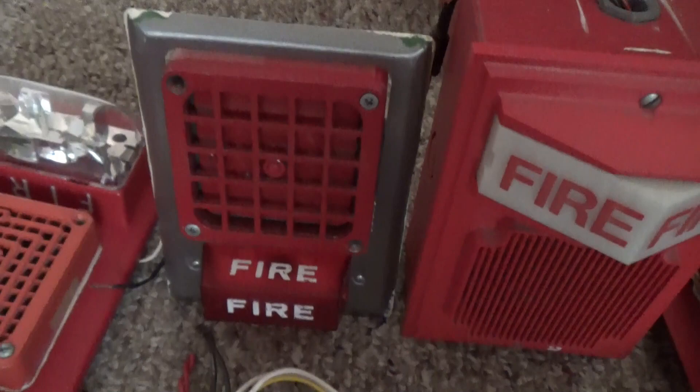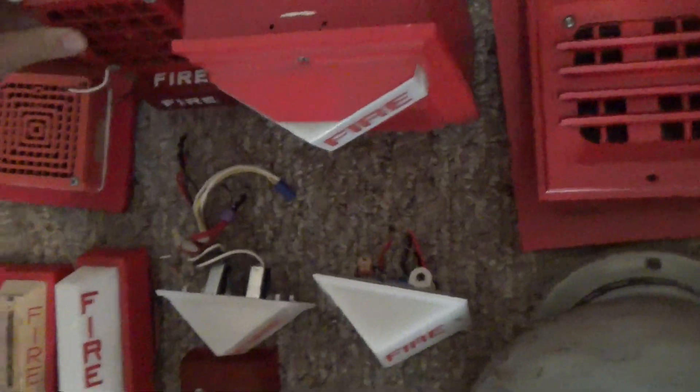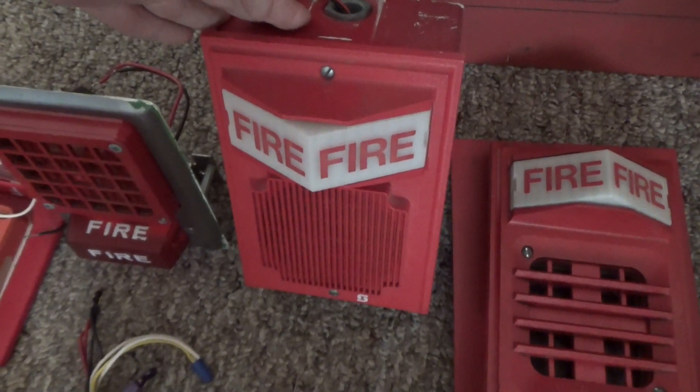This is a rare one — this is a Simplex 4051 horn on a white fire-wearing Simplex 4050-80. There's a label of the 4050-80 on the back. Right over here is my Simplex 2902-9735 speaker strobe on a 2975-9145 back box.